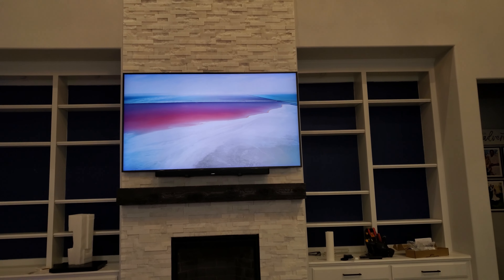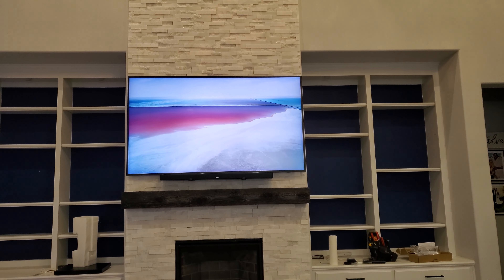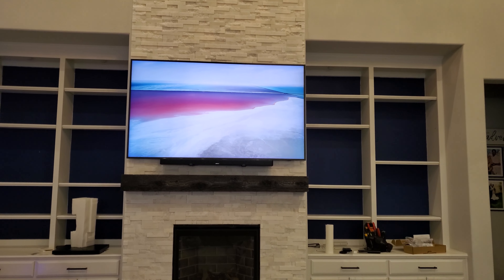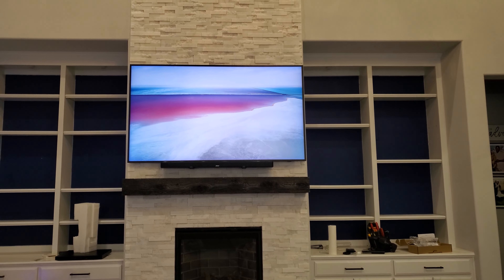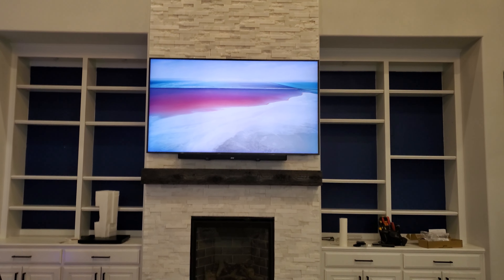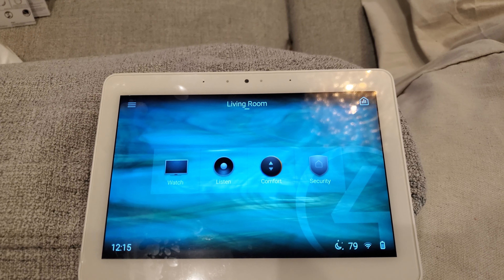So we're finishing up here. We've still got some cleaning up to do but wanted to give you a quick overview. We've got our 75-inch Frame TV with our Bose soundbar below it. This is a MantelMount MM860, and we've got it into our Control4 system. I'm going to go ahead and show you some things.